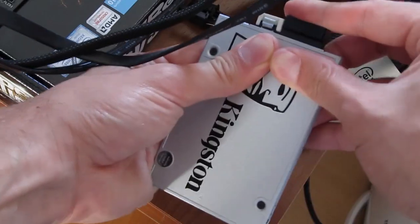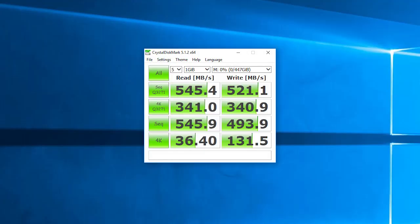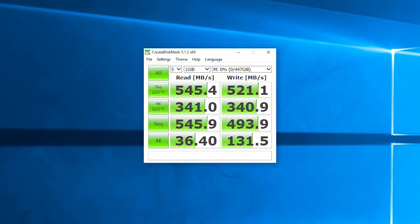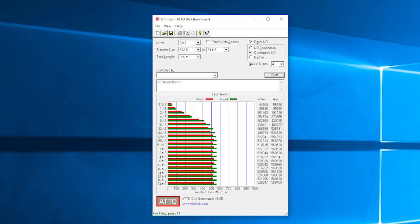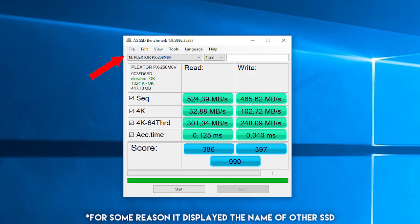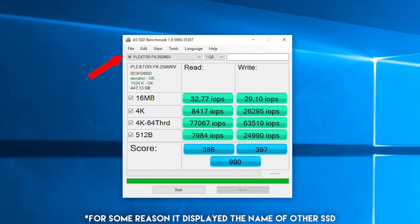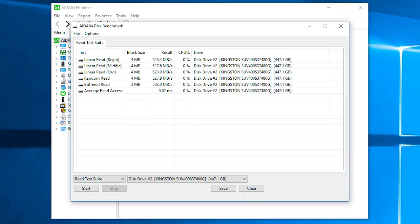Putting the UV400 to the test, I ran it through a couple of your standard benchmarking software tools. It held up pretty decently — sequential read and write speeds are above 500MB per second, IOPS numbers are decent, while the only more serious complaint falls onto the sustained write speed, where performance dips down to about 100MB per second after just a few seconds of benchmarking.